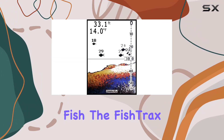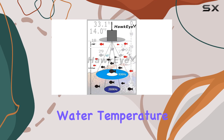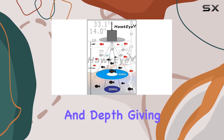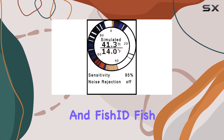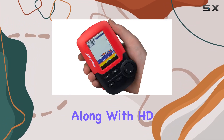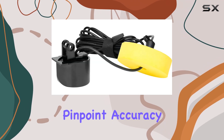But it's not just about finding fish. The Fishtrax 1C provides real-time data about the bottom, water temperature, and depth, giving you a comprehensive view of your fishing environment. And with FishArc and FishID Fish Finder indicators, along with HD bottom landscape imaging, you'll be able to target your prey with pinpoint accuracy.